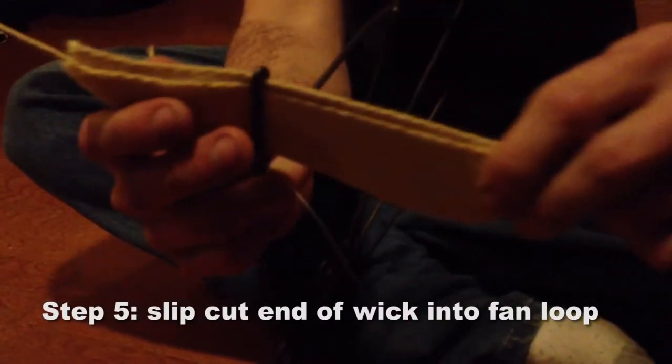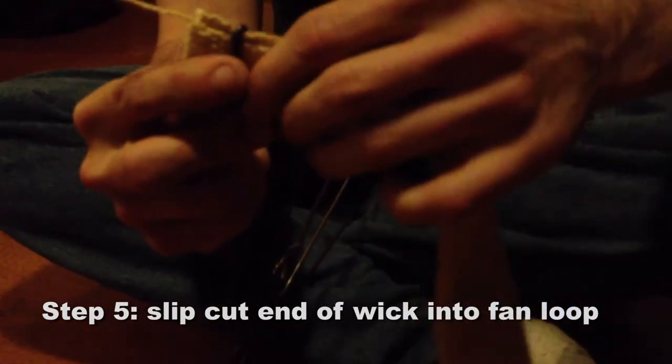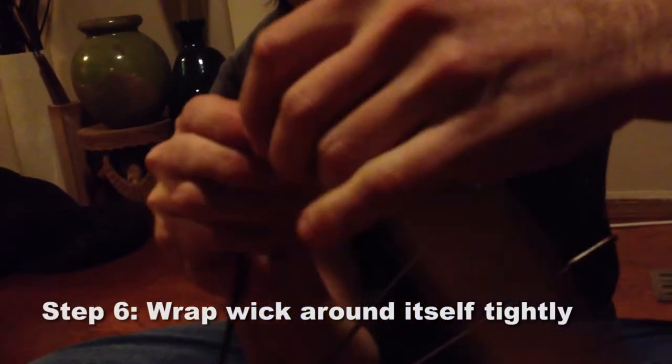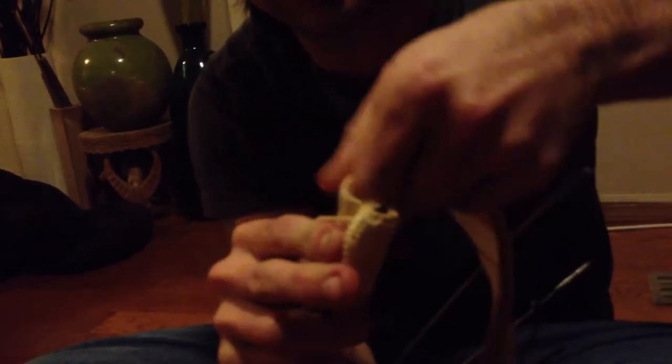Get the wick, hold it in half, stick it up and through. Pull it all the way out so the cut side is on the inside. Make sure when you're wrapping it there's a gap at the top — that way you can get the wire through it. Wrap once, hold it in place, wrap again, keep it tight.